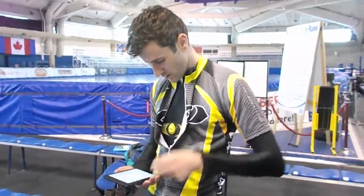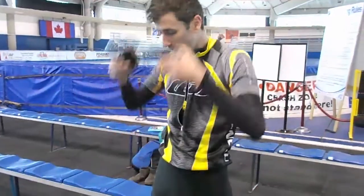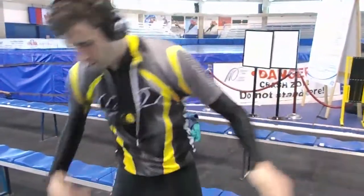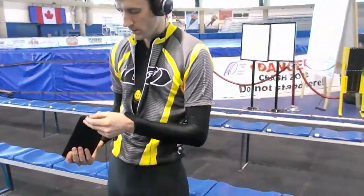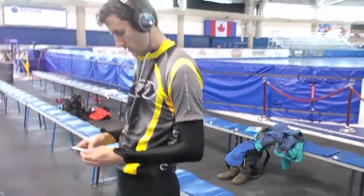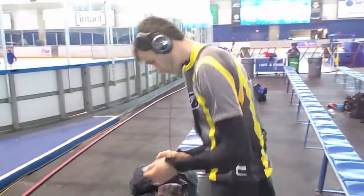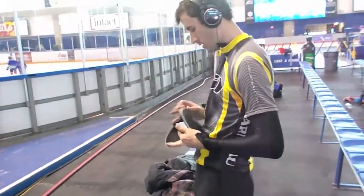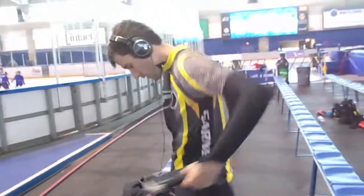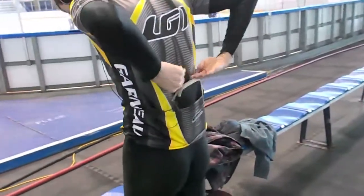Let's try speed skating with the Armour 39. Andrew is our model skater. We'll record the accelerometer measurements while he skates. We create an Android app that runs on a Nexus 7 tablet. It communicates with the Armour 39 through Bluetooth. Once we have the data, we can process it as we like — either recording it, synchronizing it against previous recordings, and even converting it into sound.